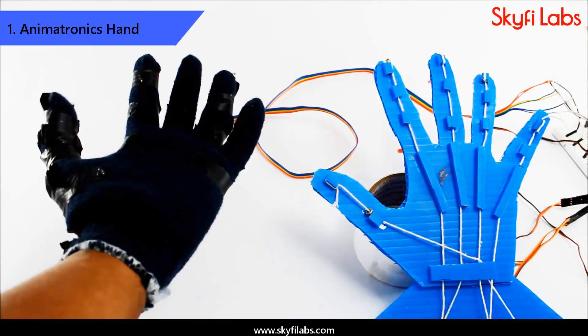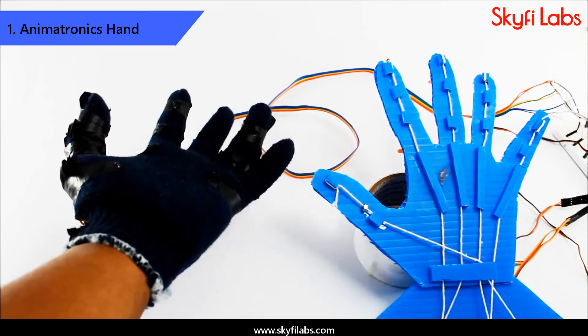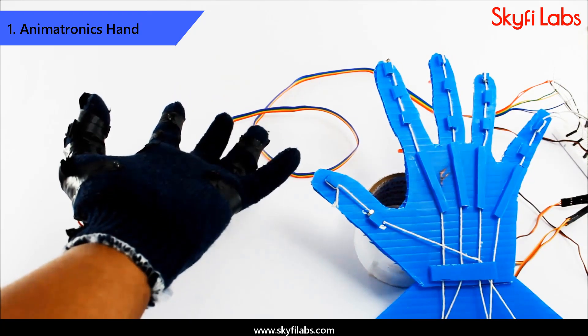First, you will start by developing an animatronics hand project using flex sensors, which can mimic your hand movements in real-time. This project will help you understand the basics of mechatronics easily.